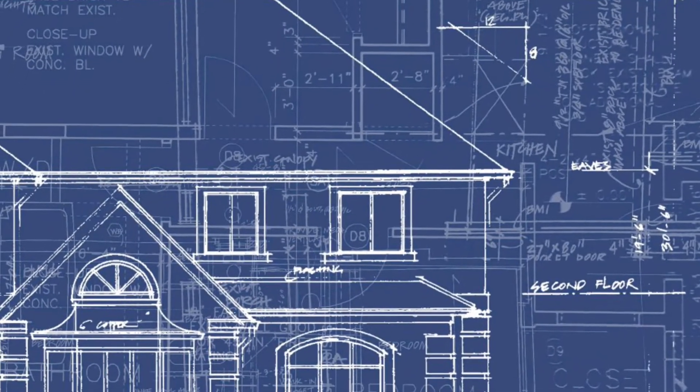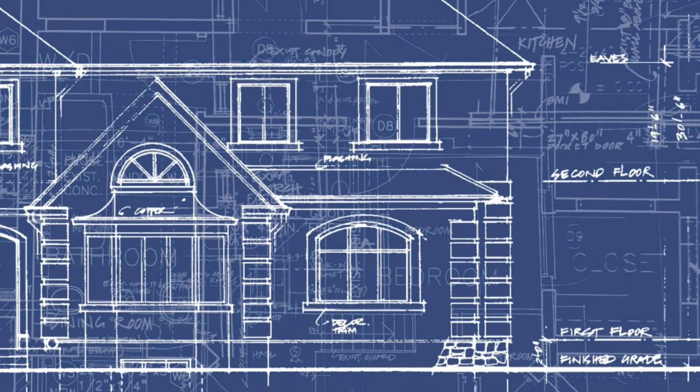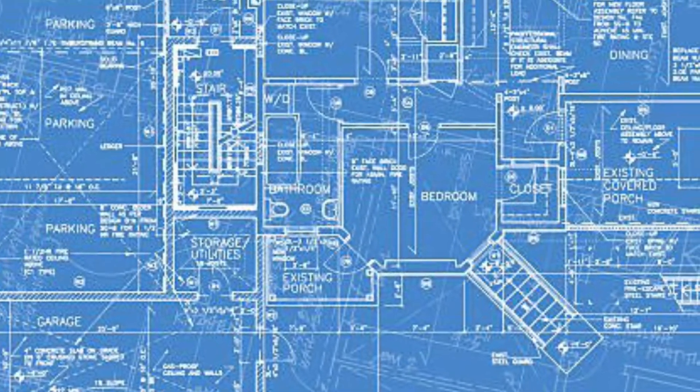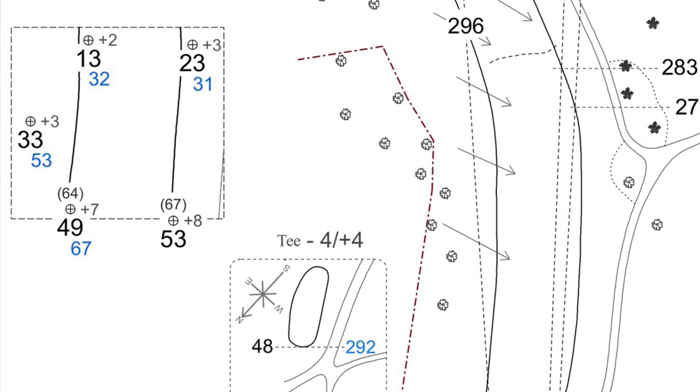After that aha moment, I want to take you down the road to looking at this blueprint here, just to draw an analogy. Basically, the same way the blueprint maps out the different ins and outs of a home, the yardage book does the same thing for the golf course.